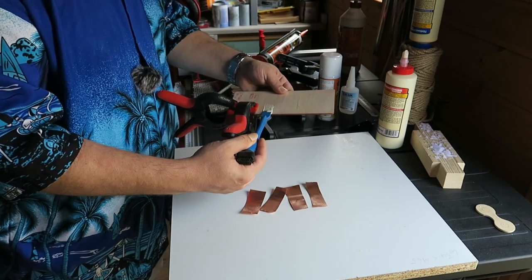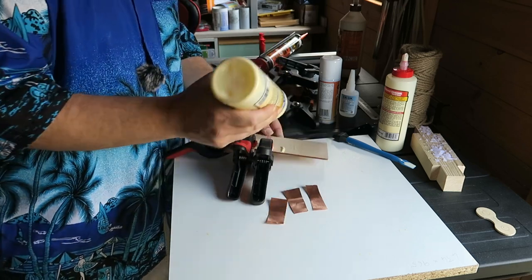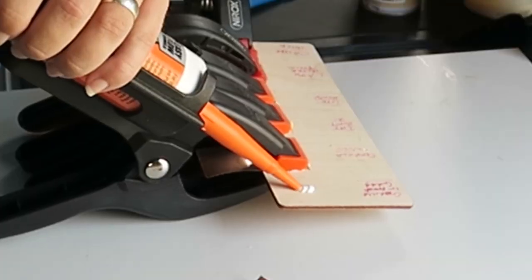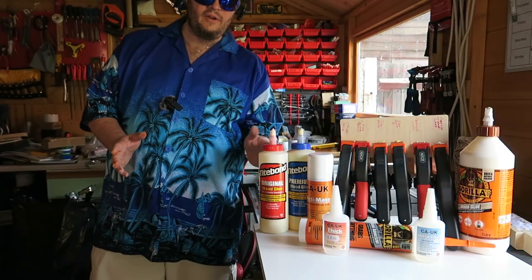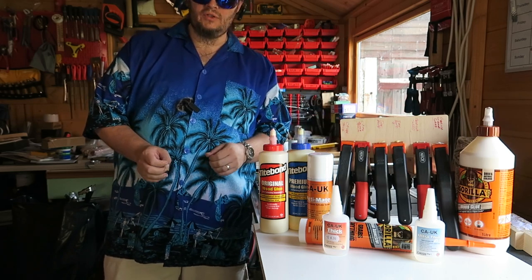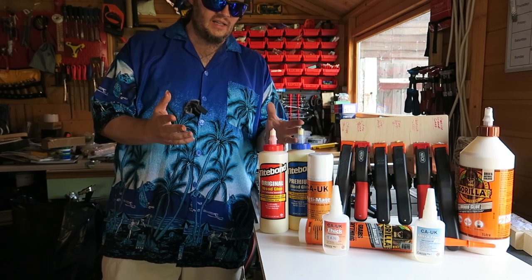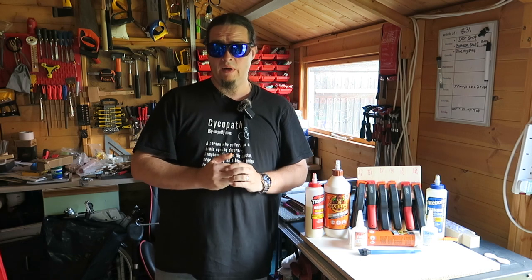Back to the experiment. Tight Bond one — this will take a lot longer, I know it will. I don't have a lot of Tight Bond two. Then Gorilla instant grab — I have a funny feeling this will do the best, but I've never used it. It's 31 degrees in the shed shop so I'm going to let this set up overnight, 12 to 24 hours.